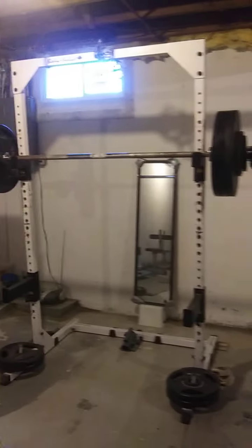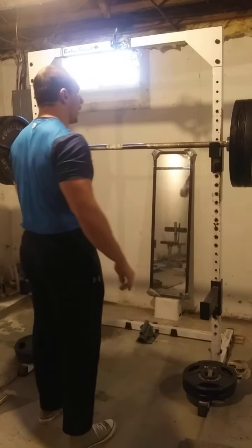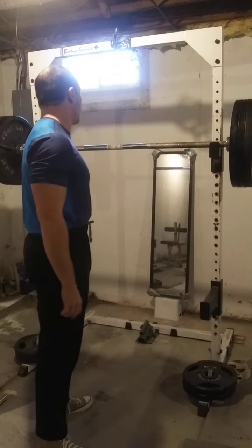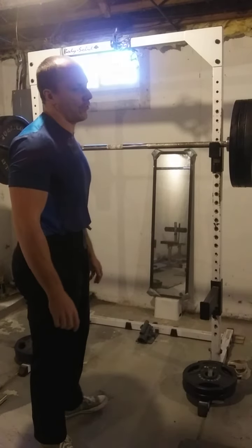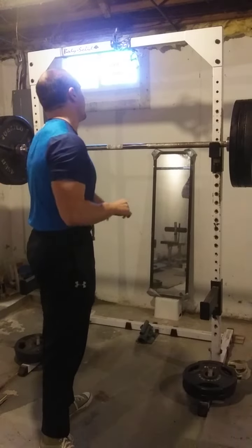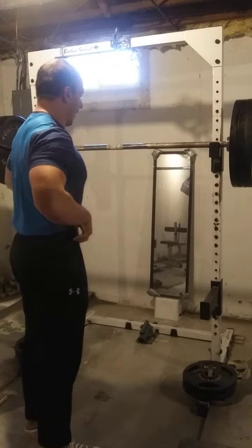Today we're going to do a six second pause squat — six seconds in the hole with 348. We'll use the gym boss to time us out. We really would have liked to go for a pause front squat today, but I still don't want to put my bicep in that compromised position. So we're going to do a six second pause squat with 348.